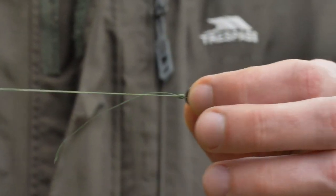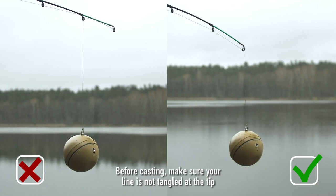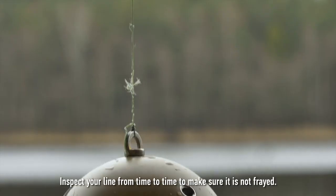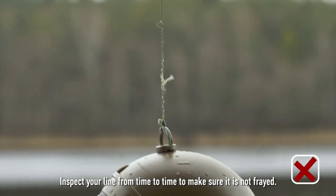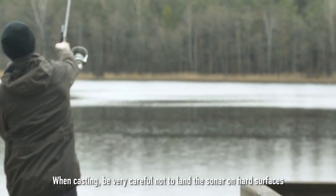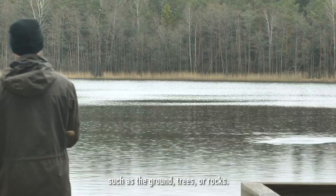Use a strong knot. Before casting, make sure your line is not tangled at the tip and will pass through cleanly without the bail closing. Inspect your line from time to time to make sure it is not frayed. When casting, be very careful not to land the sonar on hard surfaces such as the ground, trees, or rocks.